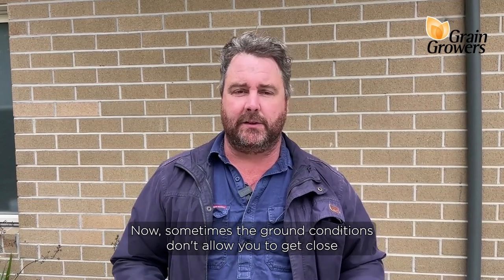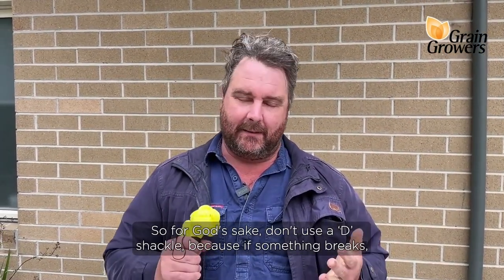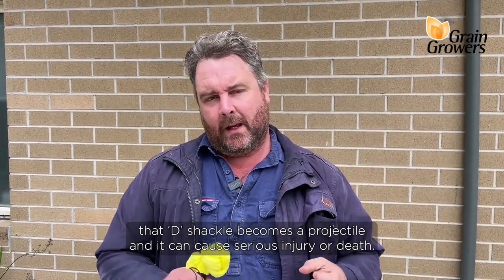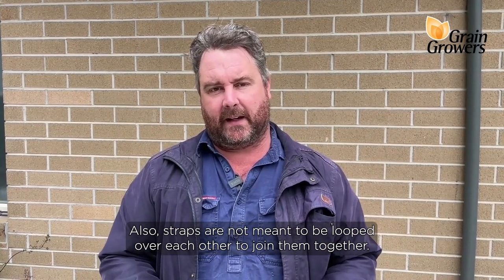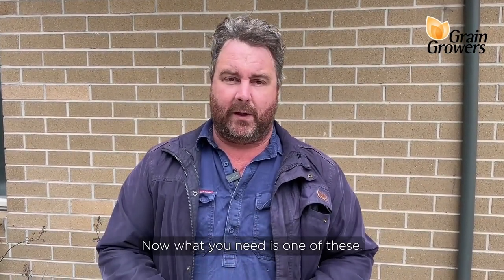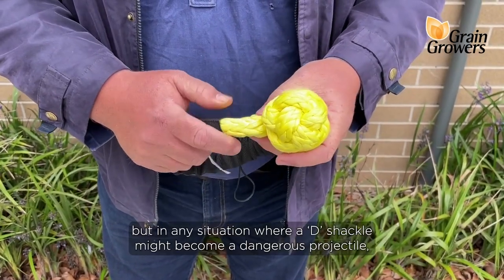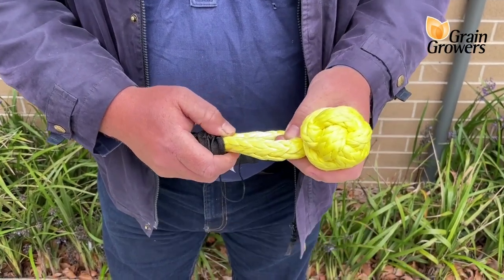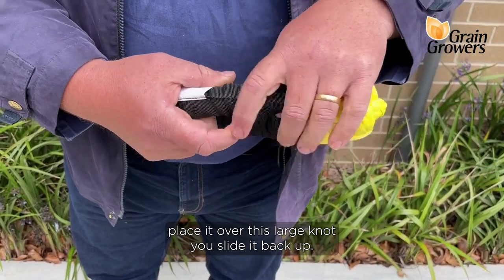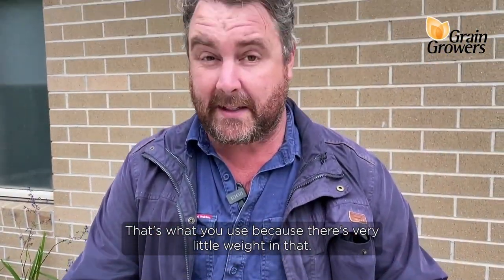Sometimes the ground conditions don't allow you to get close enough with just one strap. So if you've got a couple of straps and need to join them, for God's sake don't use a D-shackle, because if something breaks that D-shackle becomes a projectile and can cause serious injury or death. Also, straps are not meant to be looped over each other to join them together — not only is a strap not designed for that kind of use, but those two strap eyes can tighten against each other and you'll never get them undone. What you need is a soft shackle. This is what you use to replace a D-shackle, and not just for joining straps together but in any situation where a D-shackle might become a dangerous projectile. You simply pull out the eye, pass it through the two straps you want to join, place it over the large knot, and slide it back up. There's very little weight in that — it's a much safer option.